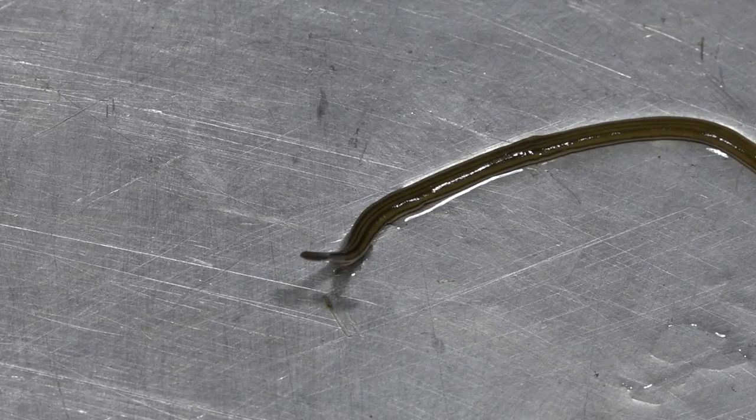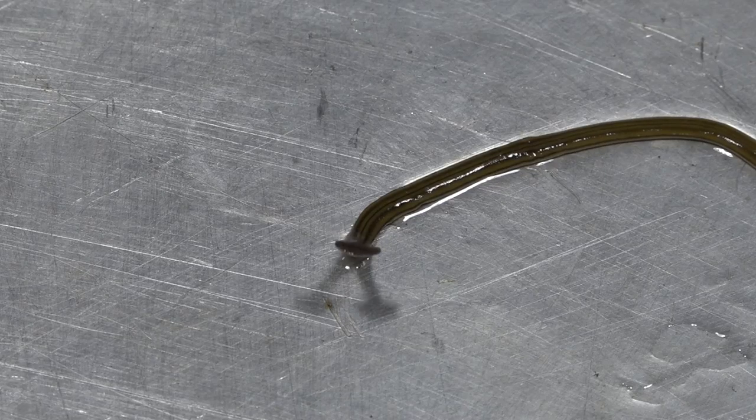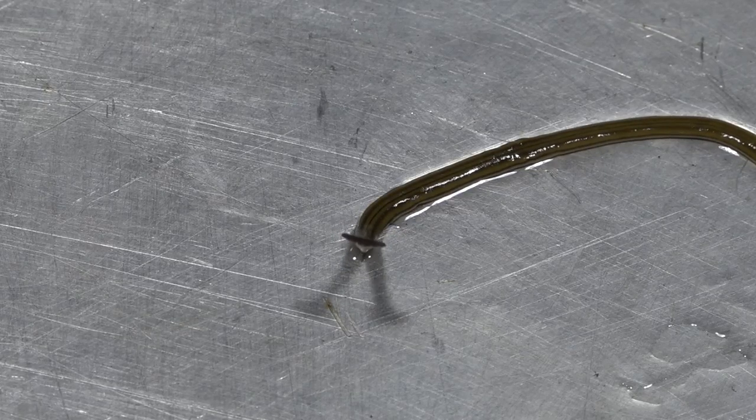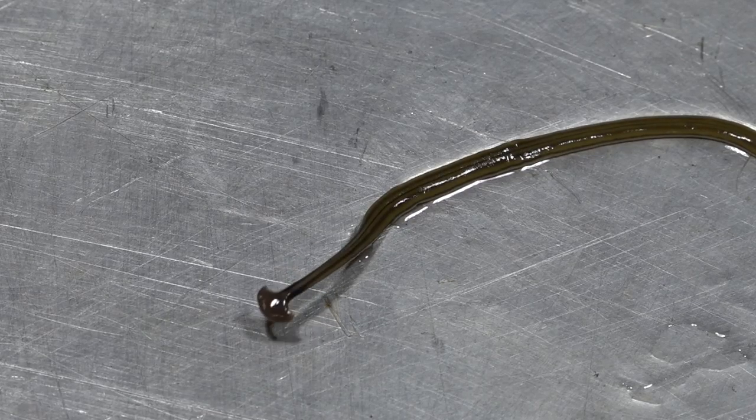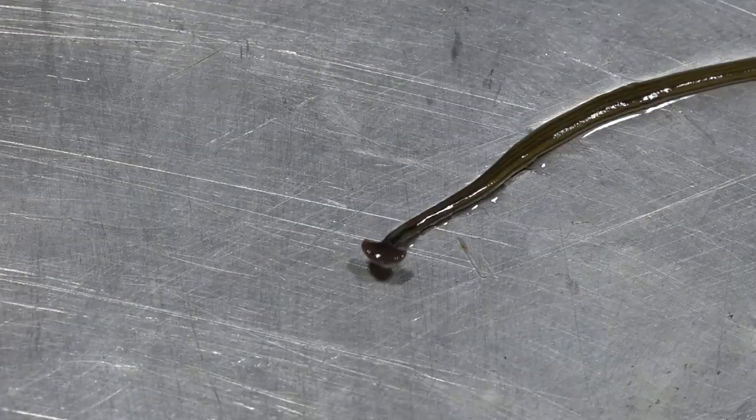The way this thing reproduces is what I discovered — it has two ways. It reproduces asexually by breaking itself in two, and then it forms two worms. And it also lays eggs. So it has two ways of reproducing.